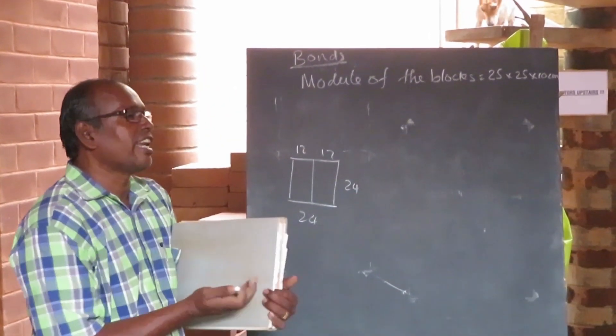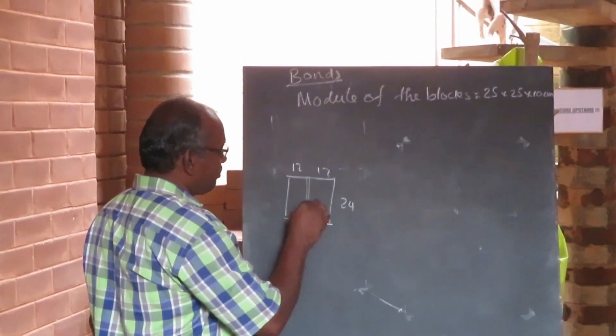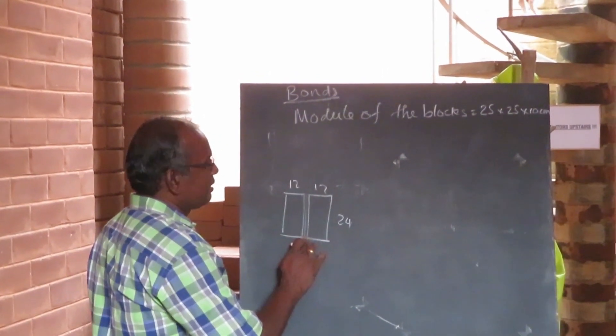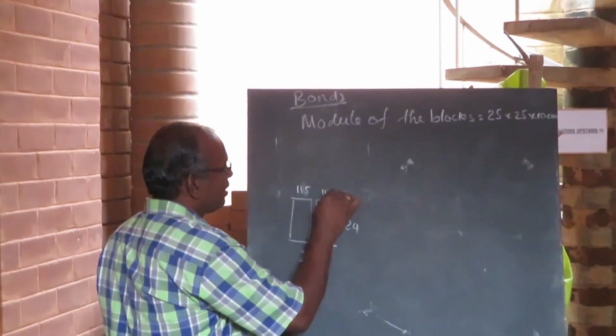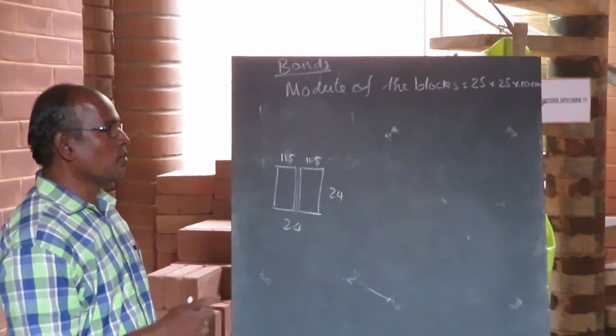When I join them, there is no mortar. I have to remove mortar. So this side is 5 millimeters removed, this side 5 millimeters removed — now I get 1 millimeter here. So instead of 12, it should be 11.5. So when you do calculation, don't make a wrong towards anything.